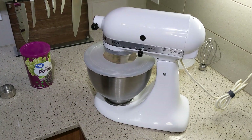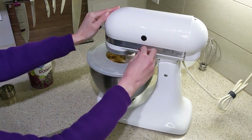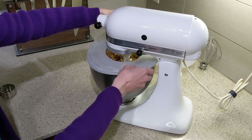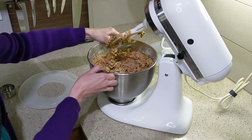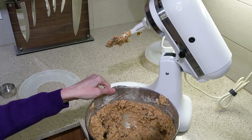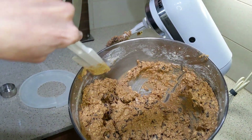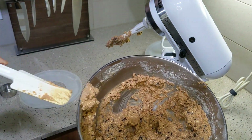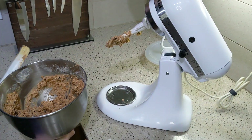Then you mix everything pretty quickly once it kind of blends together, you can stop the mixer. Here's the consistency of the dough — it's pretty thick, still wet enough, not dry like when I used the egg substitute that was aquafaba. And it is pretty much ready.